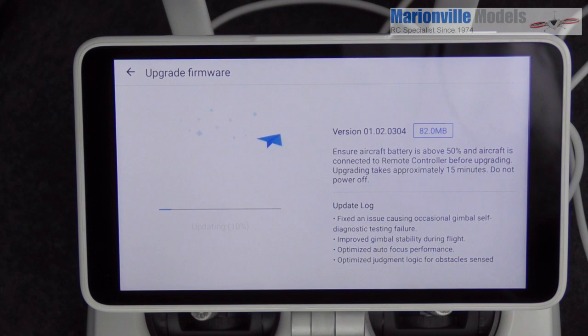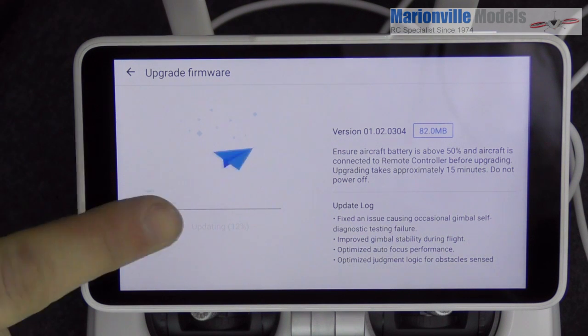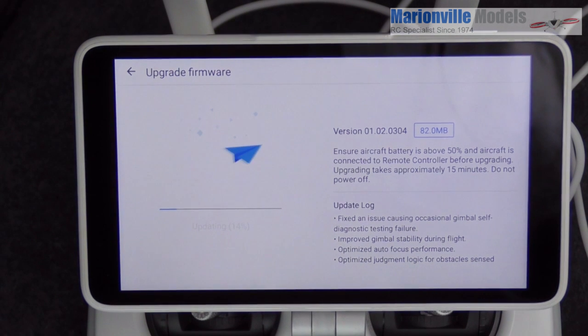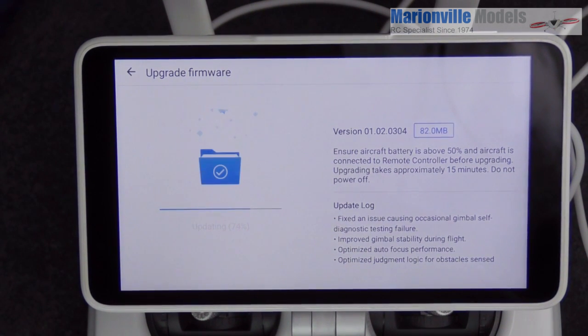Simply pressing the upgrade back button and going back into the app didn't work — it just failed again. You do have to do a full restart. The update itself is going to take about 15 minutes — we're on 12% now, so I'm going to pause the video again.